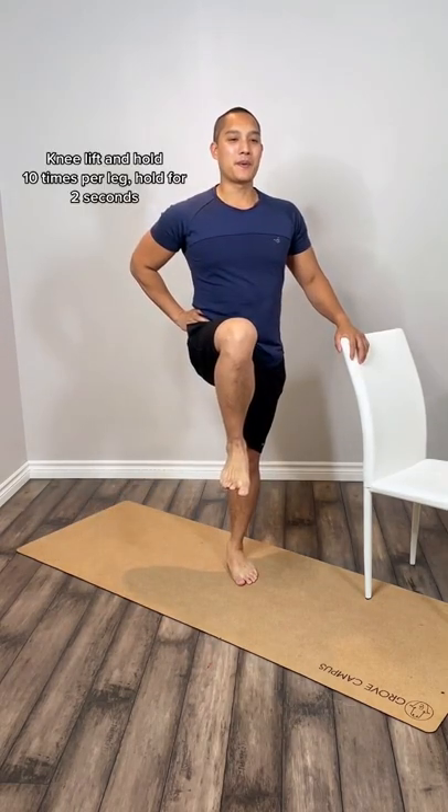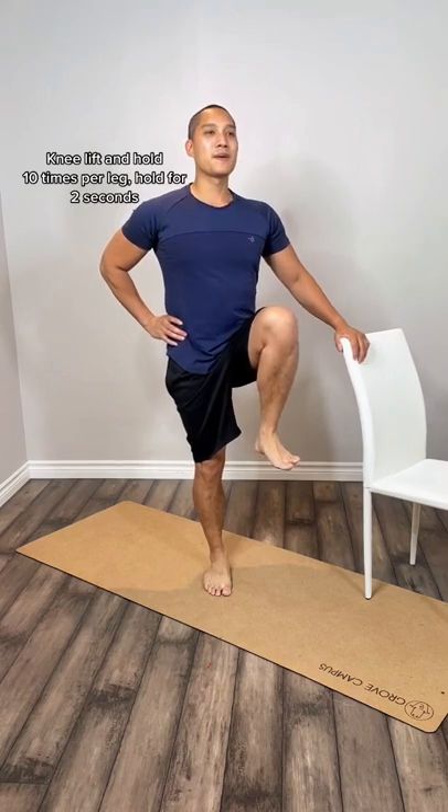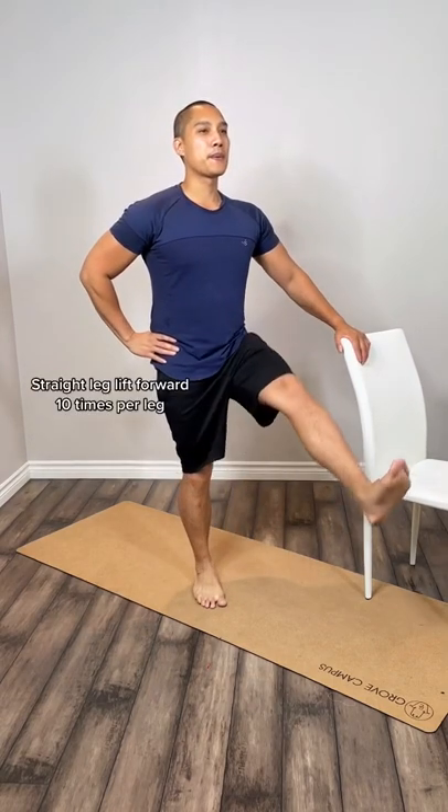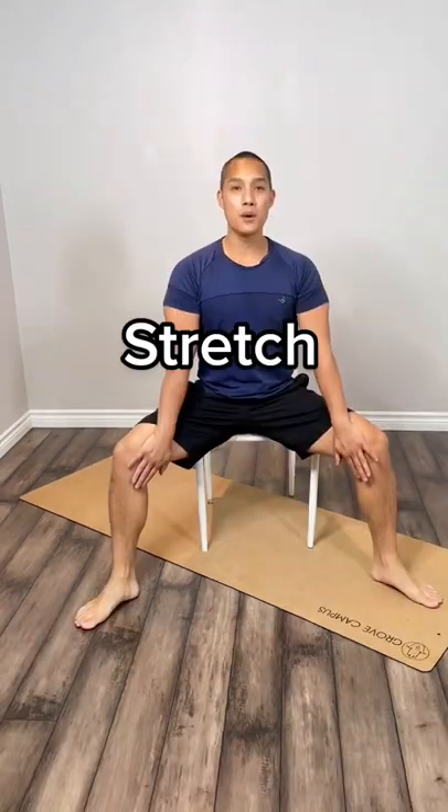Next we're going to work at strengthening your hip flexors. If you lead a sedentary lifestyle, these muscles become untrained, and when you finally decide to use them — like when walking — you will definitely feel how weak they are, so let's get them stronger.